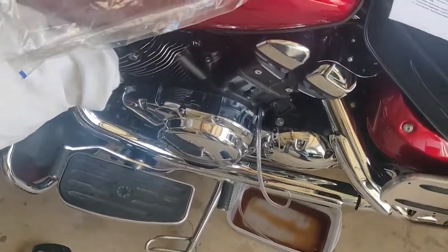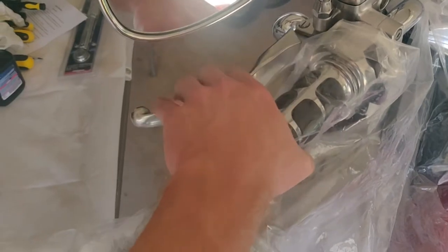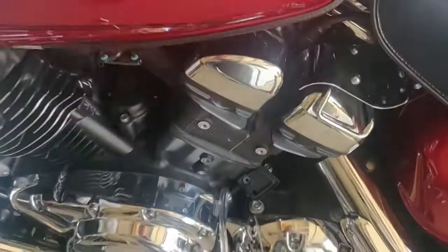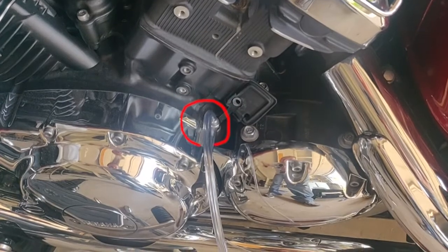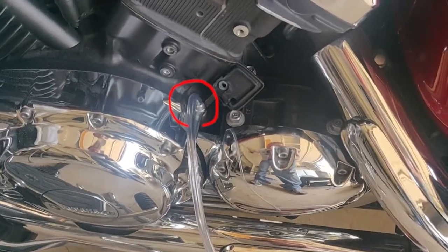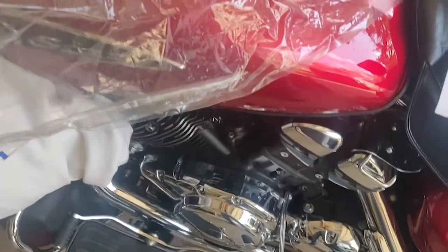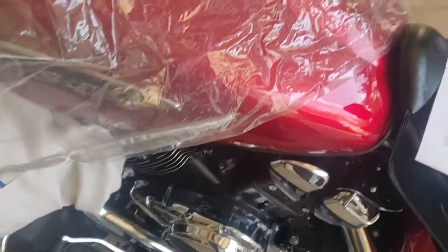Now we are ready to start the bleeding process. Squeeze the clutch a few times — one, two, three — then squeeze it again and hold it. While holding it, go down and open the bleed valve by turning it. Once you do that, the clutch may push inward even farther or you'll feel a pressure loss — that's okay, but do not let it go, because if you do, it will draw air into the system and you'll have to start the bleeding process from the beginning. Air is your enemy in any brake or hydraulic clutch system.